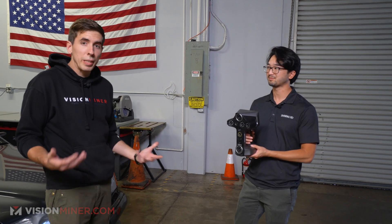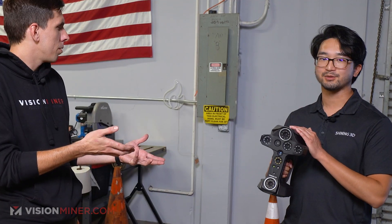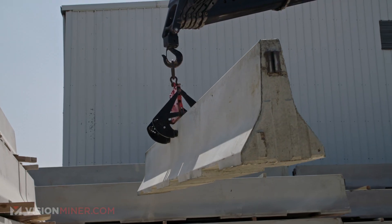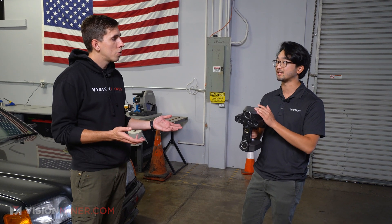In a few weeks we'll be getting our unit and doing a full unboxing, tech specs, and really testing out the scanner. For now we're going to go over the specs and give it a quick try. It'll scan 30 to 40 million points, store up to a terabyte of data, and process scans on the scanner itself. This scanner was made specifically for larger objects — think a full car, a crane, a person, or even half a room.